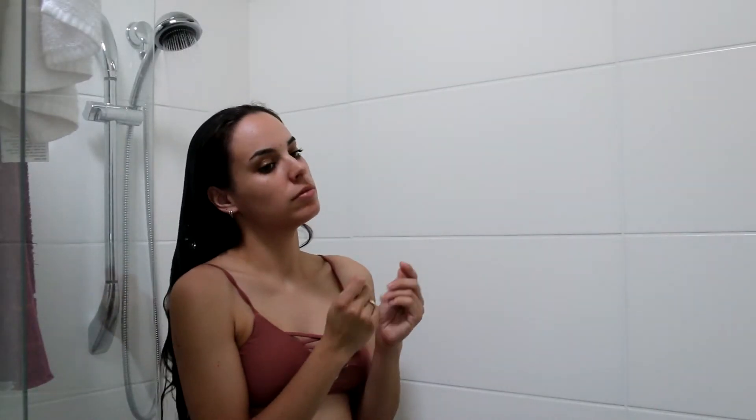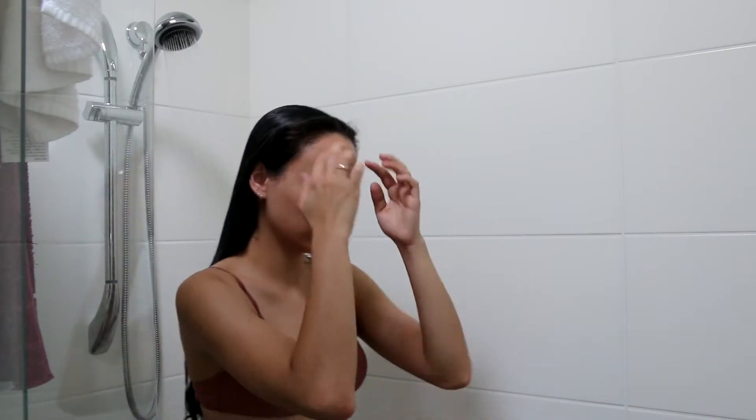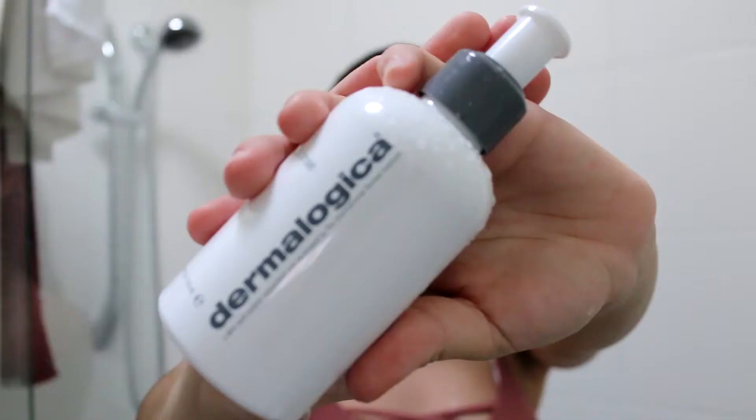So I'm getting ready for my shower and well there you go, I'm already in the shower. I start off just by wetting my hair, and if you're wondering why I'm acting all awkward it's because I'm filming while I'm in the shower.